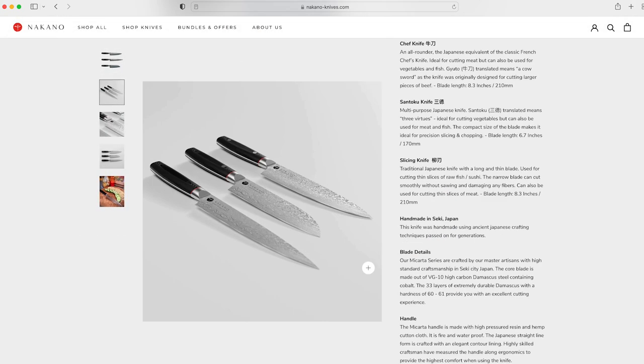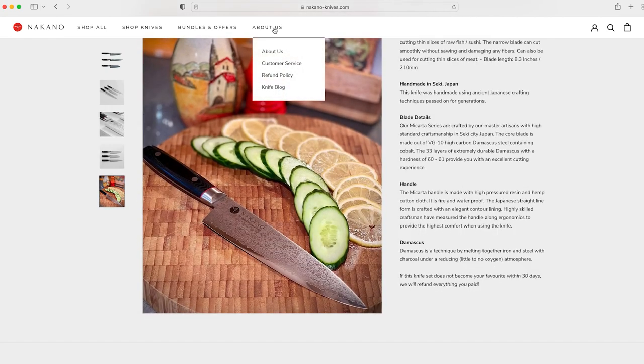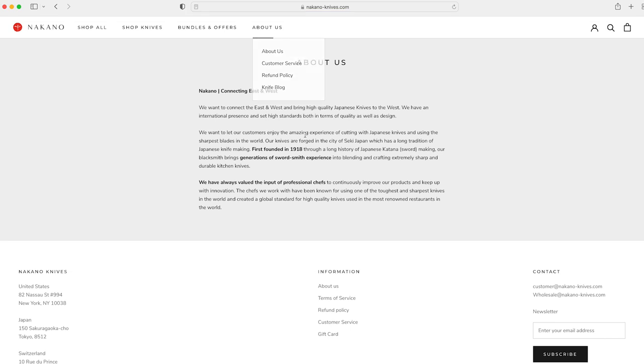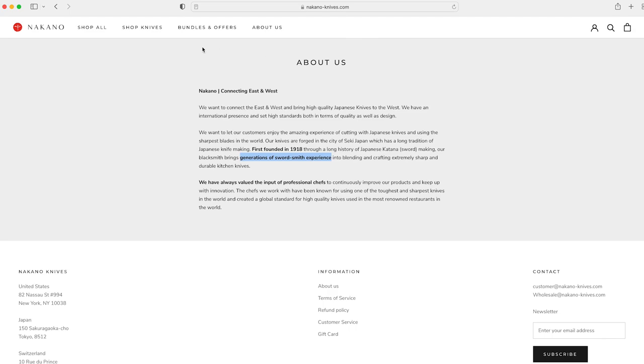So if you're in the market for a new chef knife, think about going Japanese — I think these are pretty nice. Founded in 1918 with generations of swordsmith experience. If you're thinking about the movie Kill Bill, when the character goes to Japan to find the Hanzo sword because it's the highest quality sword — I mean, this is what we're talking about here.